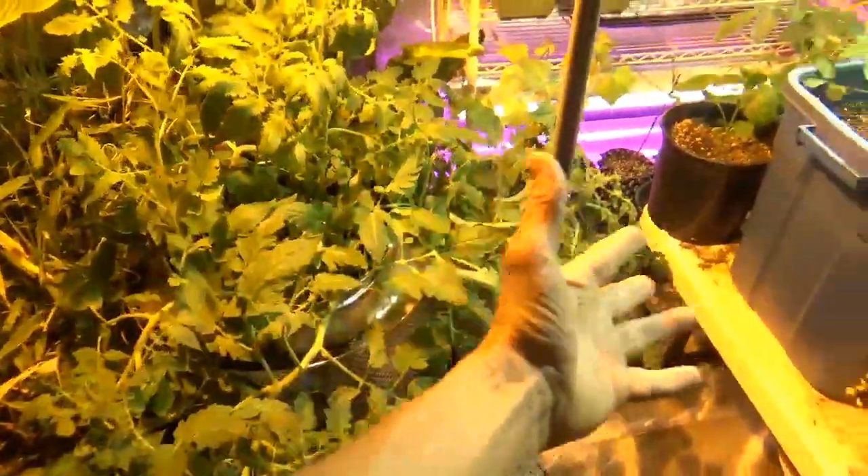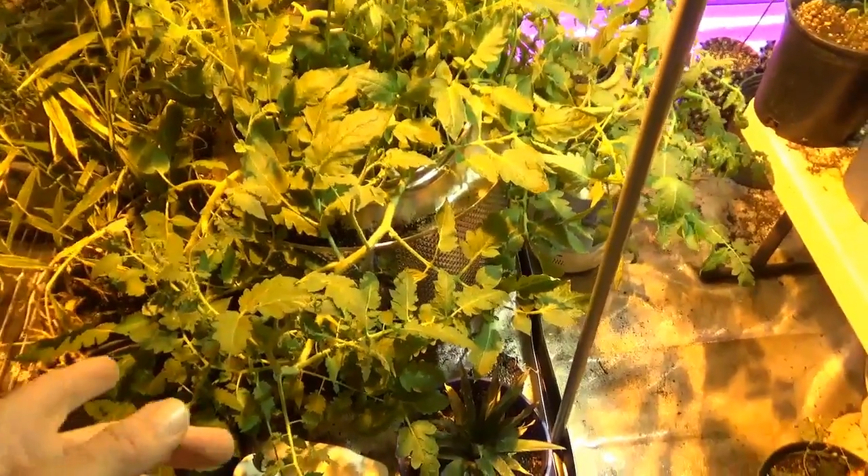The Roma tomatoes have just turned into a giant mass of vines. I'm going to come in here and do some training to something. I haven't decided entirely on that yet. But we do have lots of flowers popping on.